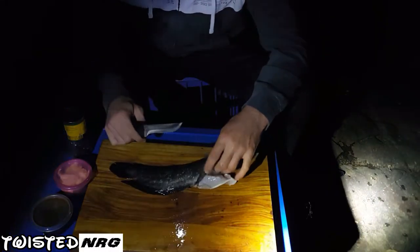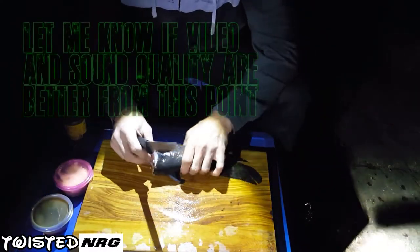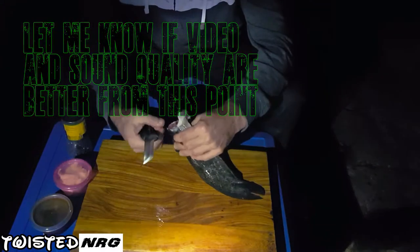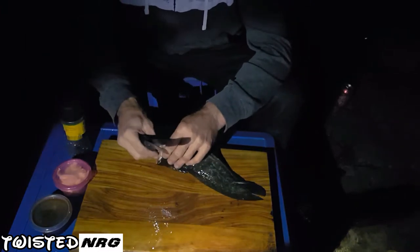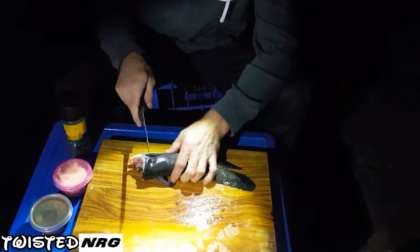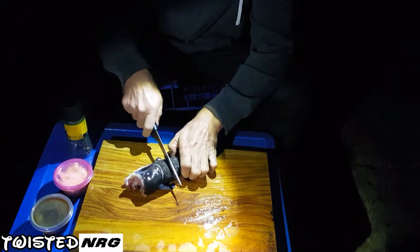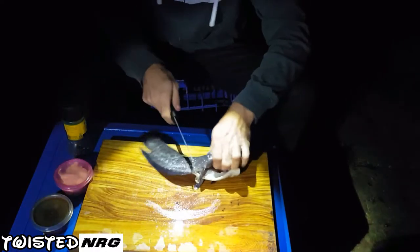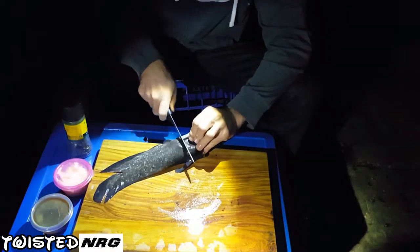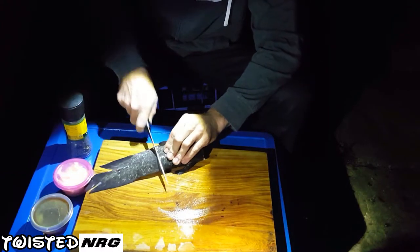Sorry about that — the camera battery went flat on the main camera so we're using the phone now. Basically we've cut the throat, bent the neck back and broken it, cut the head off and chucked it in the river for the eels. We've gutted it, and now what I like to do is put some slices through the meat. You can fillet these but I prefer not to — just do a couple of slices down it to get your marinade and spices into it. See how thick that meat is? It's nice.